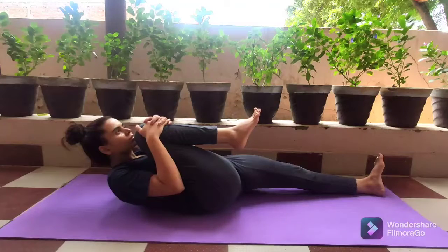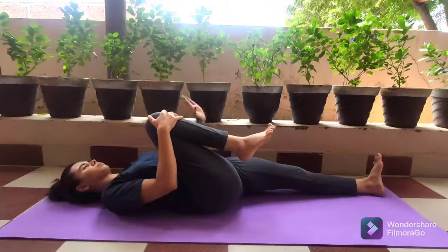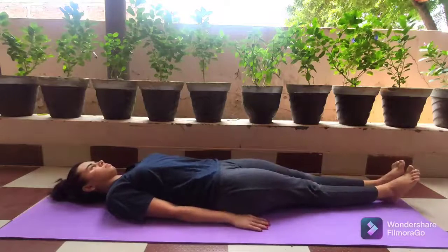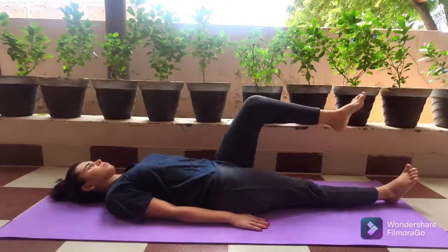Once you pull the knee towards your chest, relax your stomach muscles and gently lift your head, then try to touch your chin to the knee. Close your eyes and practice pranadharana. When you're done, gently put the head back down, left hand on the floor, right hand on the floor, then straighten the leg up to 30 degrees in the air and bring it back on the floor.